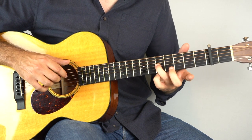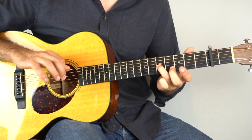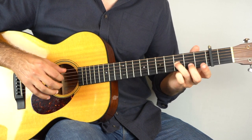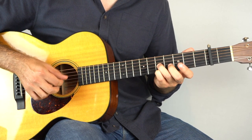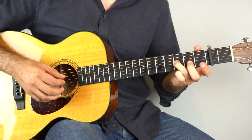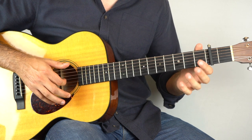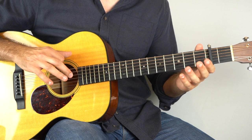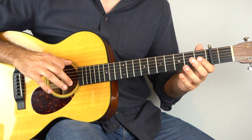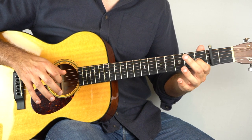Slide down that third string from the fifth fret to the third fret. And once you hit that third fret, play the bass. And then open top string, open fourth string, open third string. And hammer the first fret on the same string, and as it comes down, play the bass on the sixth string.